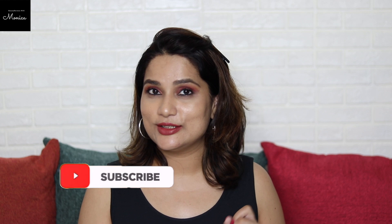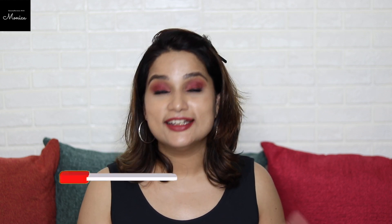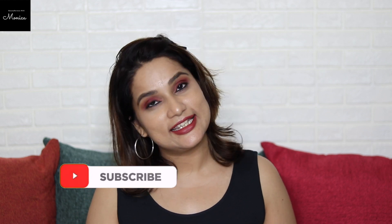If I've missed anything, feel free to ask in the comment section and I'll chat with you there. And if you haven't subscribed to my channel yet, please subscribe with the bell button so we meet in the next video. Till then — bye bye, take care, see you!